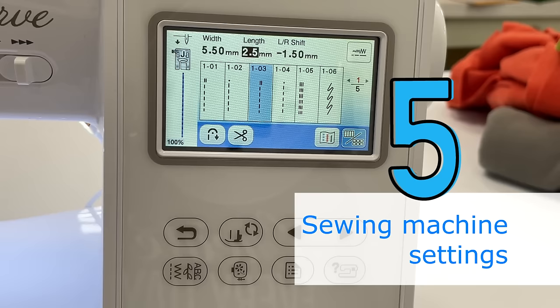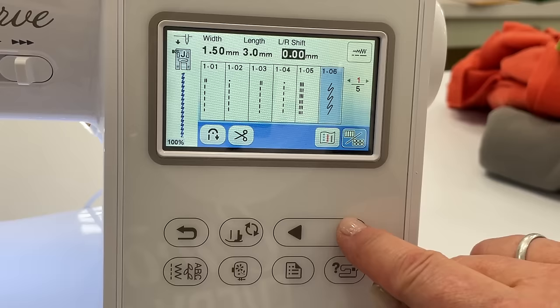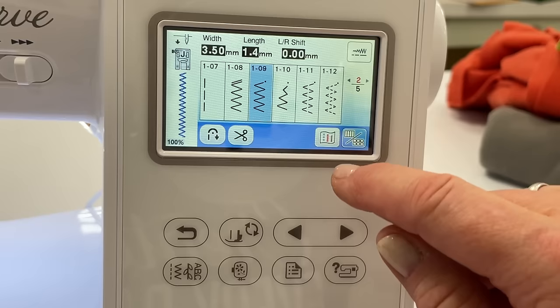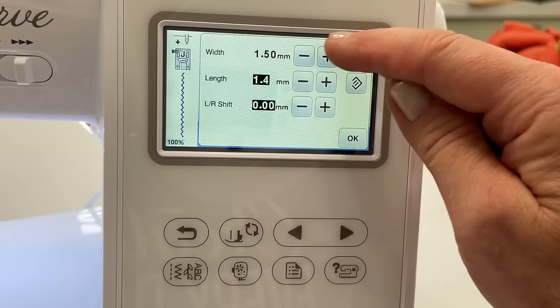Tip number five is using the correct sewing machine settings and stitch. When sewing on something that's not going to get stretched, you can use just a regular straight stitch and increase the length to 3.5 or even 4 when top stitching. But if you're sewing a project that has any stretch to it, use this lightning bolt stitch. If your machine doesn't have that, use a regular zigzag stitch — adjust the width to 1.5 and the length to about 1.4 or even shorter, maybe a 1.